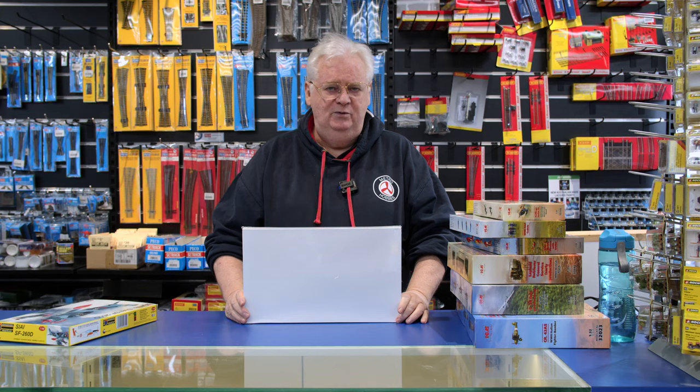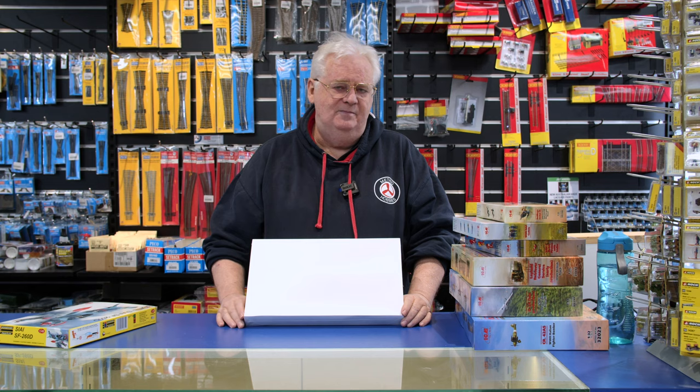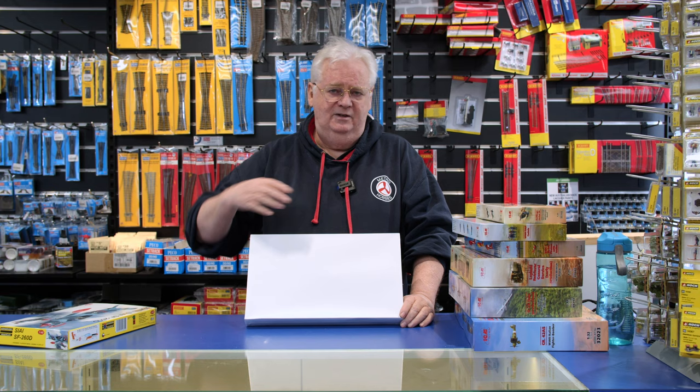It just comes in a white box with information on the end of it saying 'Overtrees.' All this contains is sprues and clear parts from the particular kit indicated. So if you've got the Eduard Mustang and you've got six choices of markings and you just want to use the markings, these are great — a lot cheaper than buying the standard kit. At the moment we've got the Mustang and the 1/32 scale Me 108.